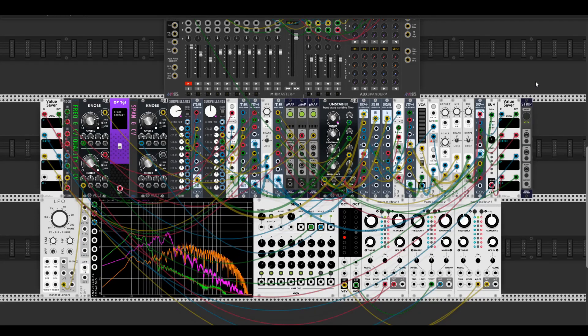Hey guys, today I'm going to show you my Eurorack filter recreation — Three Sisters from Mannequins. So this is how it sounds like at first.